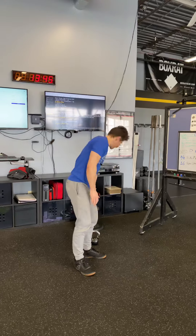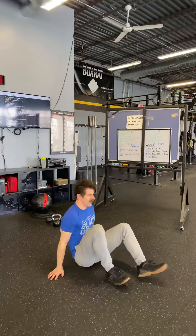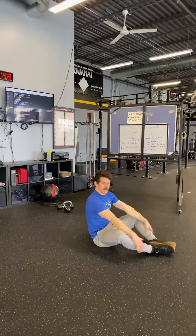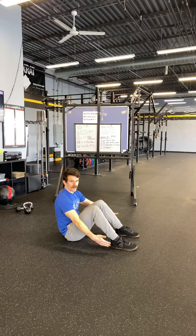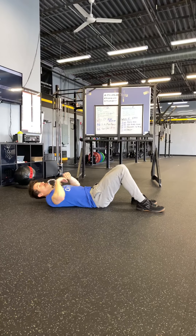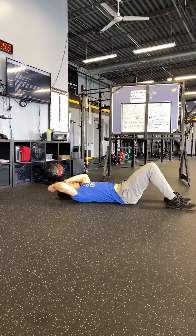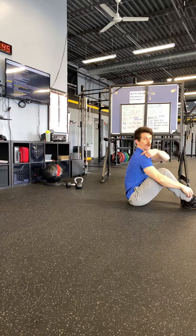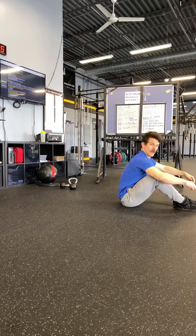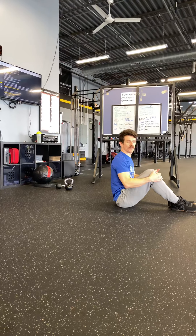Then we're going to go into 16 sit-ups. Come on down to the ground — your feet can be together or flat on the ground, whatever you need. The range of motion is what we're looking for: tap the hands to the ground behind the head, then come up so your shoulders come above or just past the hips, breaking parallel on the sit-up.